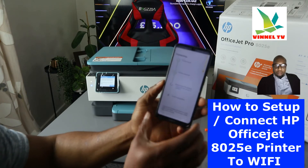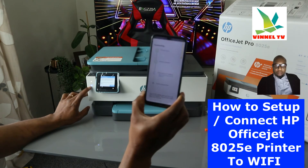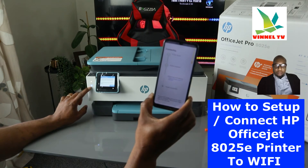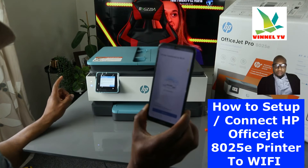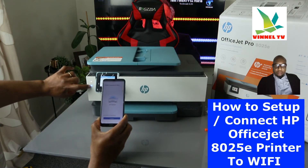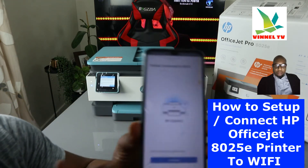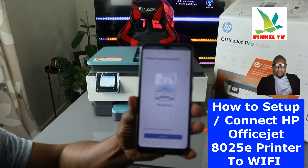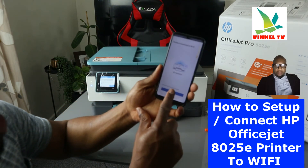The printer is now prepared and obtaining an IP address. Look at the printer — the blue light is now steady, no longer flashing, which confirms it is connected to Wi-Fi. The app will also show 'Printer connected to Wi-Fi network.' Once you see that confirmation on your mobile device, click Continue.